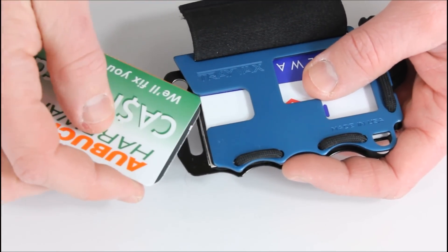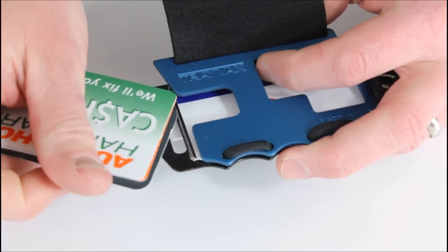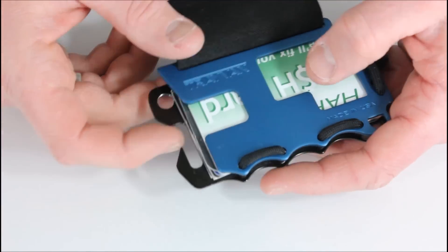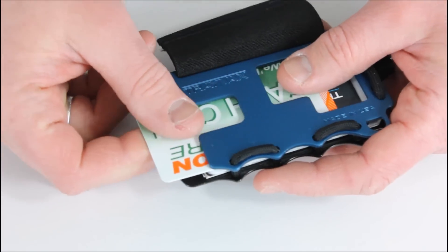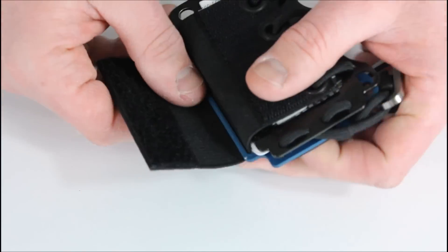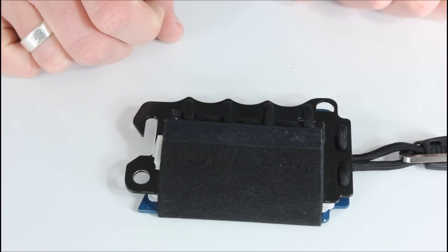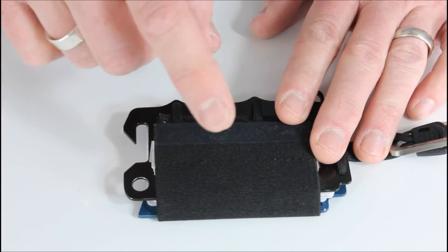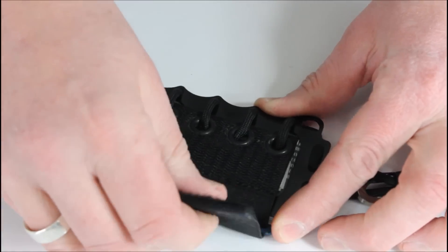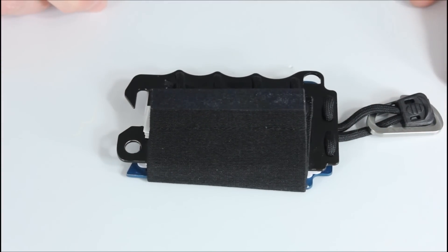It's quite easy to use — I thought it might be a little clumsy. Once you figure out your system, say you go to the store and want the second card: you loosen the Velcro, slide that card out, use it, slide it back in, and cinch down the Velcro — everything's good to go. I usually keep receipts and cash in the back. I've never had a receipt, cash, or card fall out. You just want to make sure it's nice and snug and you're good to go.